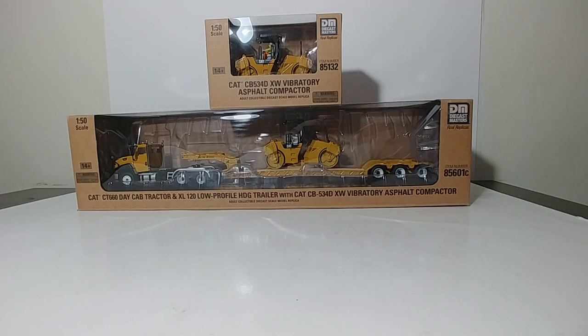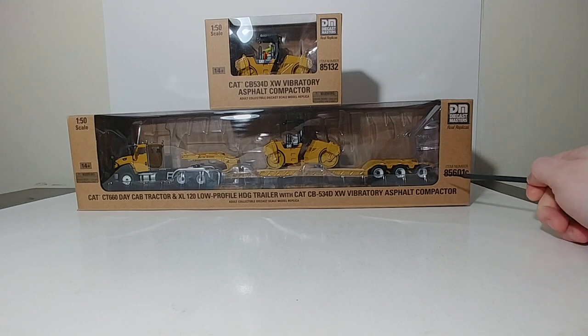Welcome collectors. In today's Diecast Emporium review, we are going to be taking a look at several Diecast Masters CAT models. We have the CAT CT660 Daycap Tractor with XL120 Low Profile HDG Trailer with CAT CB534DXW Vibratory Asphalt Compactor. And that's the model right here. The item number for that is 85601C.